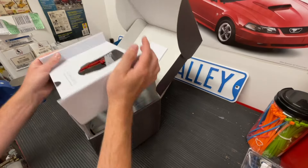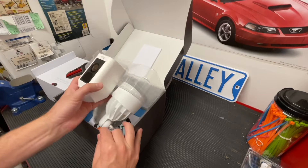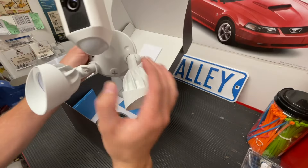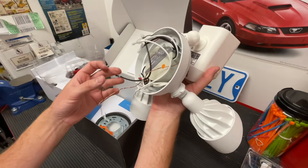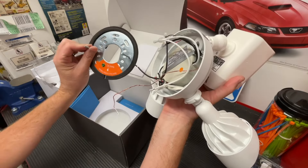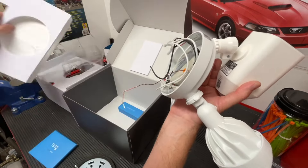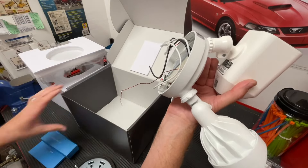Inside you have the camera itself and it's attached already to the floodlights. As you can see, they swivel down and then they can lock into place. You have all the wiring in the back, which is very simple, and then the mounting bracket itself. They give you some instructions and a hardware installation kit as well.